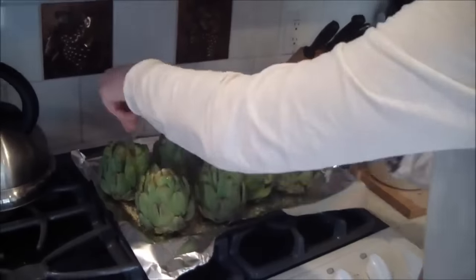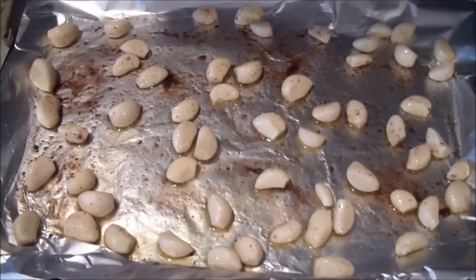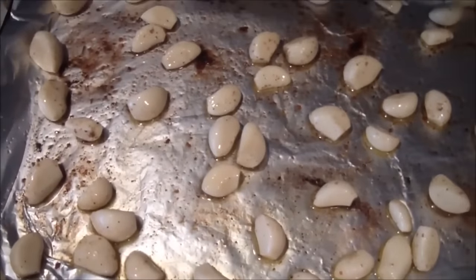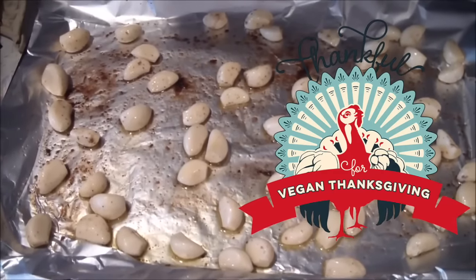You want to bake the artichokes for about half an hour at 375. And I'm roasting up some garlic — again, a little bit of olive oil, some salt and pepper. You want to roast this at 350 for about 10 to 15 minutes, stirring a couple of times so it doesn't burn on one side.